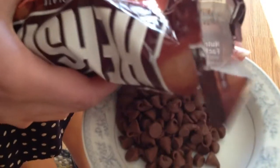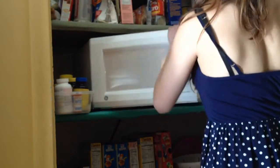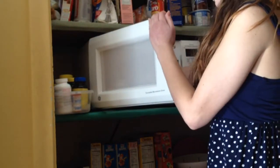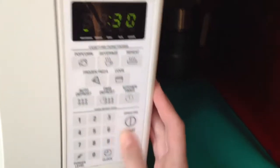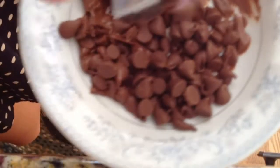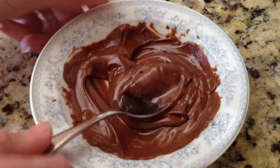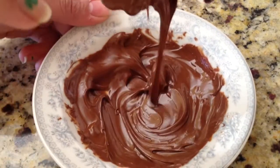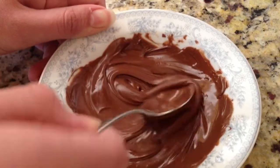Just pour about a cup of Hershey's chocolate chips, or any chocolate chips, and put them in the microwave for about 30 seconds. After they're done, take them out and stir them with a spoon, because if you keep them in the microwave for too long they'll burn, and if you have a dish it might explode. That happened to me before, so I'm just warning you guys.